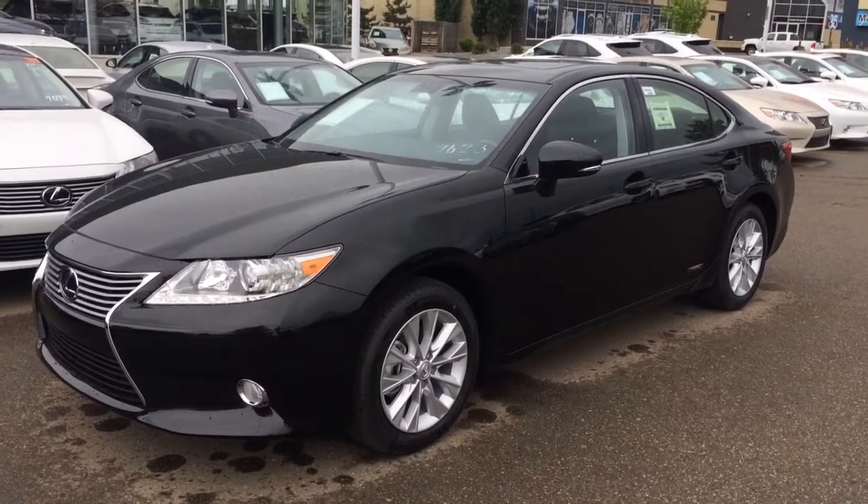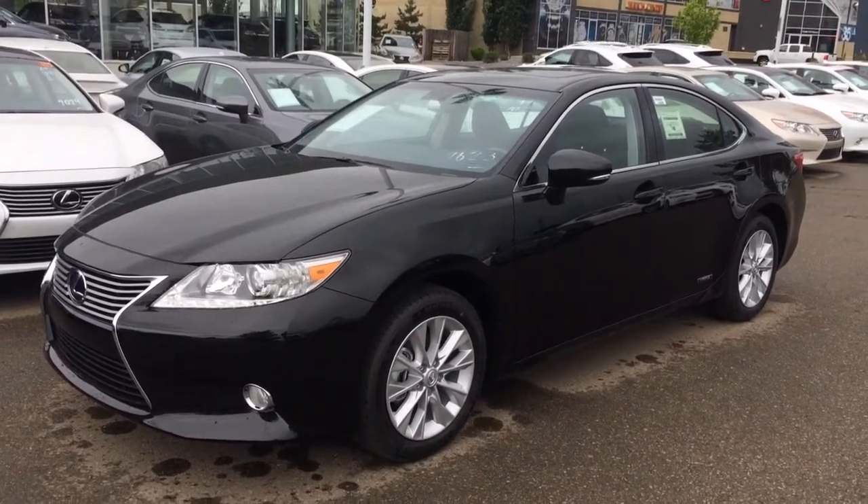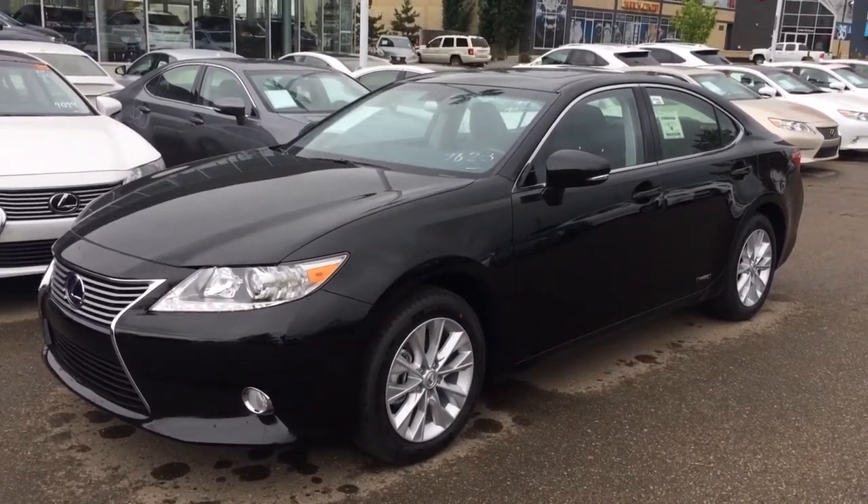We have the black exterior, black interior with wood trim, 4-door, 5-passenger. This vehicle runs on regular fuel.